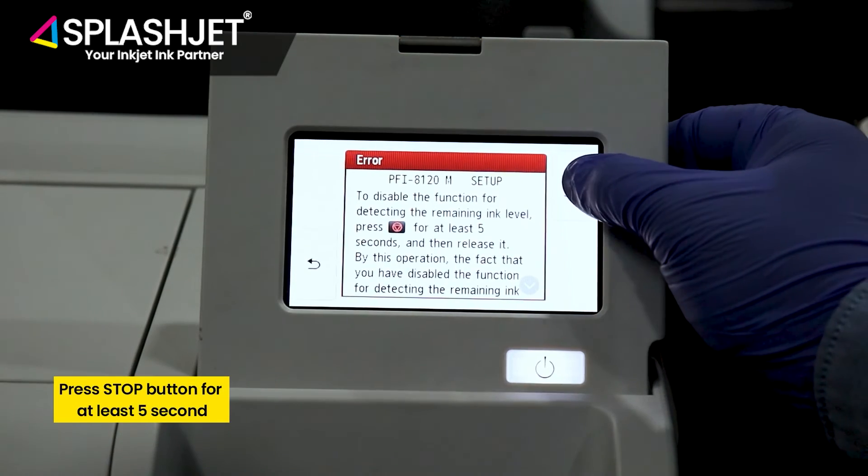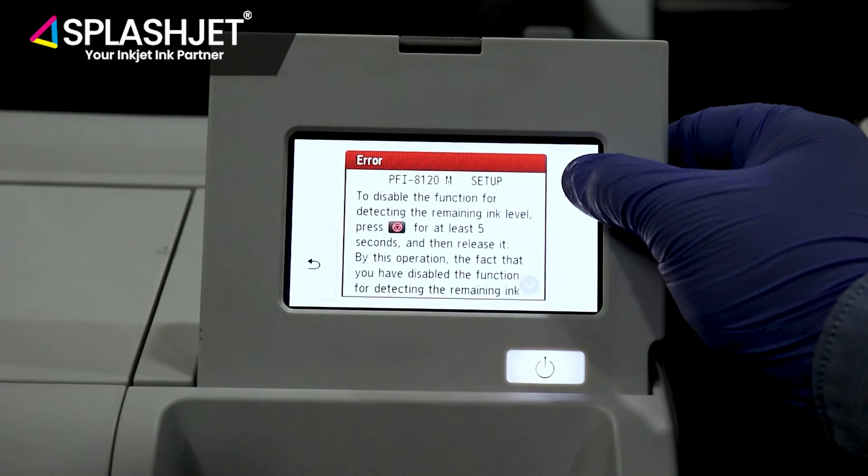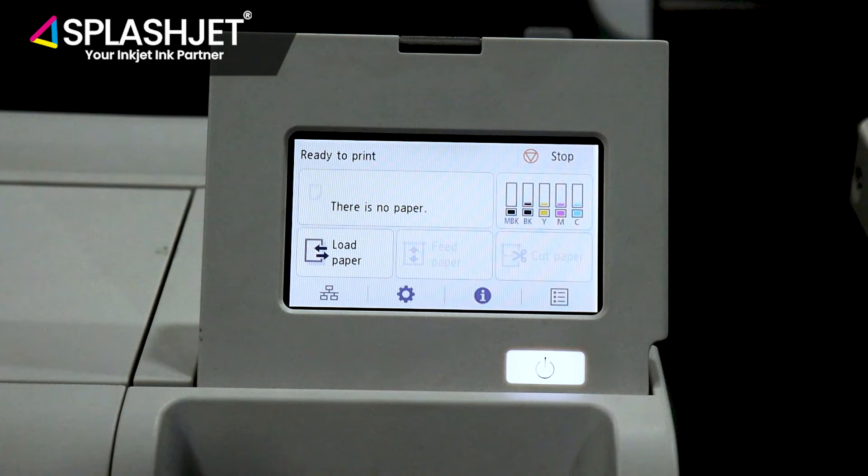Press and hold the stop button for at least 5 seconds and the ink level detection function will be disabled.